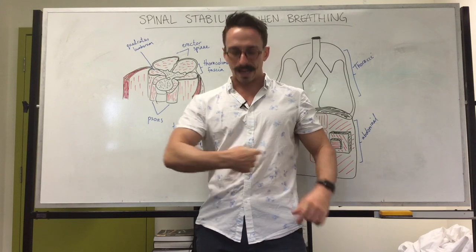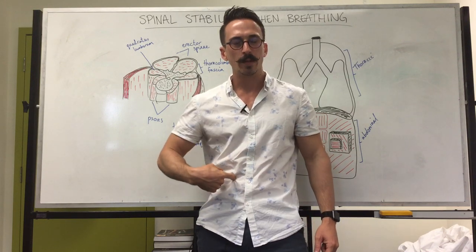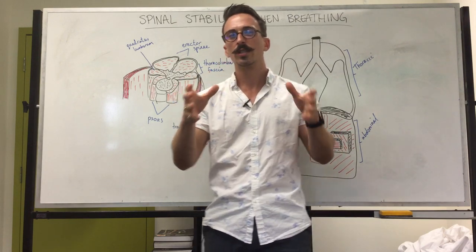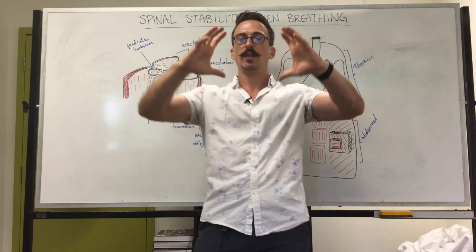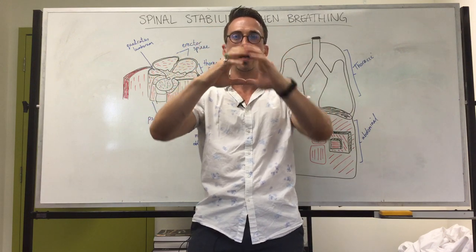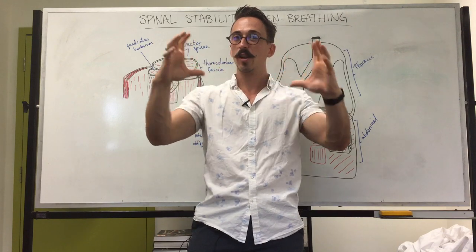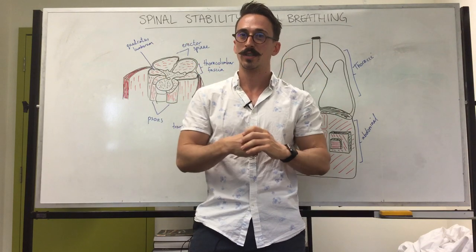Your question may be: how do you maintain a high pressure in your abdomen? Well, the first thing you need to be aware of is Boyle's Law. Boyle's Law states that if you have a container, decreasing the volume of that container increases the pressure inside it. Vice versa, if you increase the volume you decrease the pressure inside.